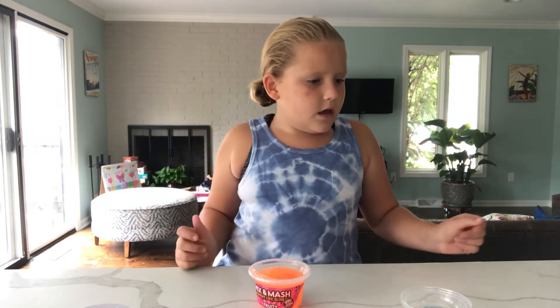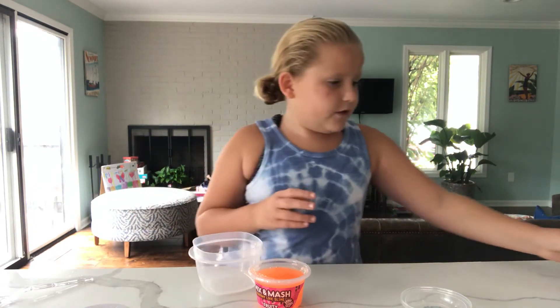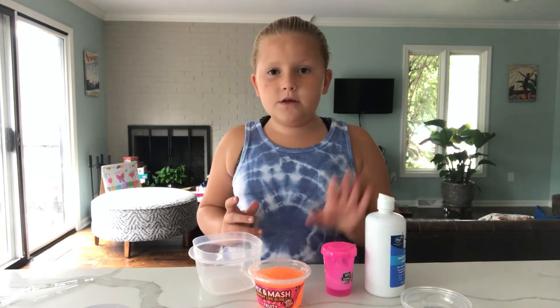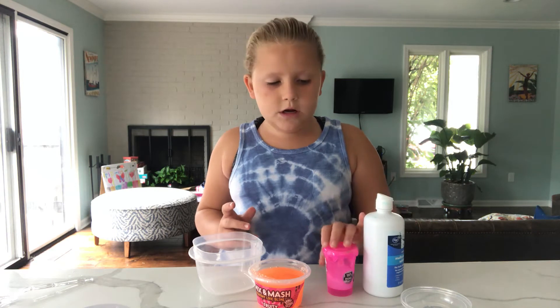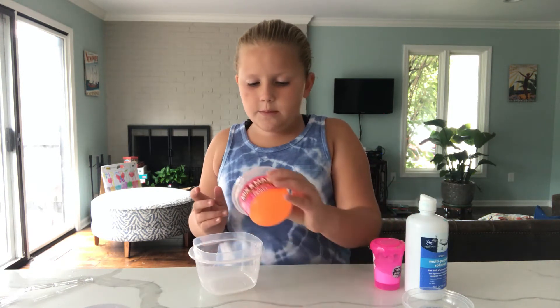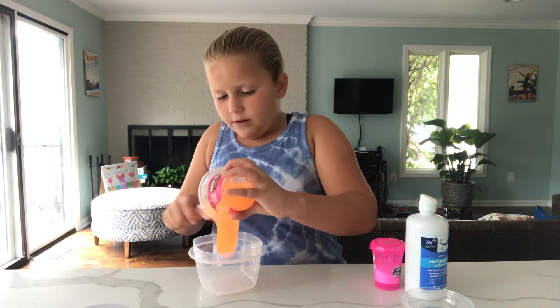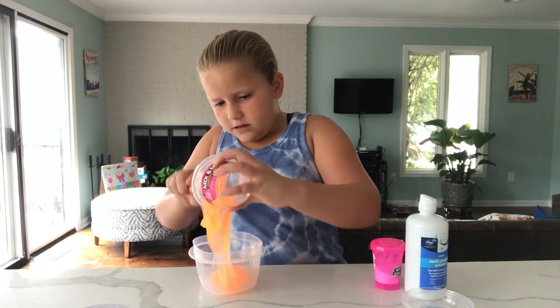This slime is actually really sticky now that I've touched it. Good thing I have some activator just in case — I could tell from looking at it. I have a different bowl to transfer it into. I'm going to use the baking soda and contact solution method, because it looks a little clear to me and I want to keep it that way.